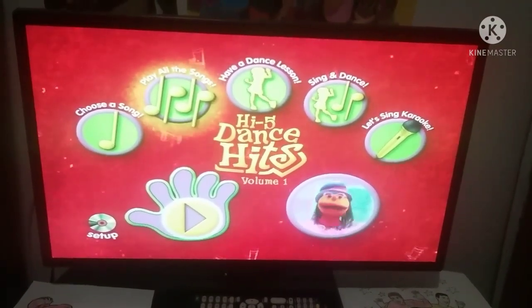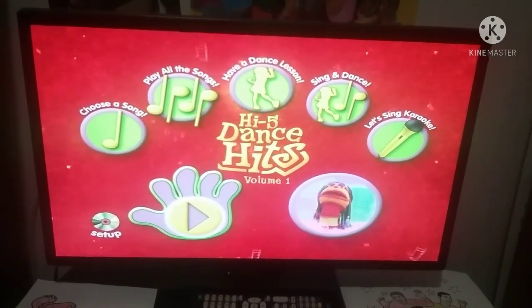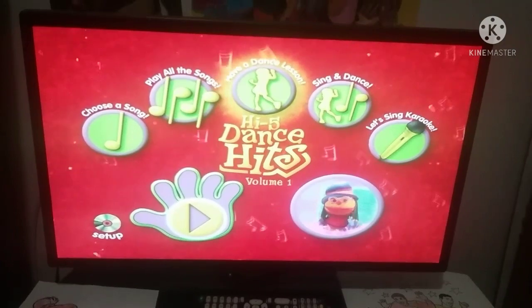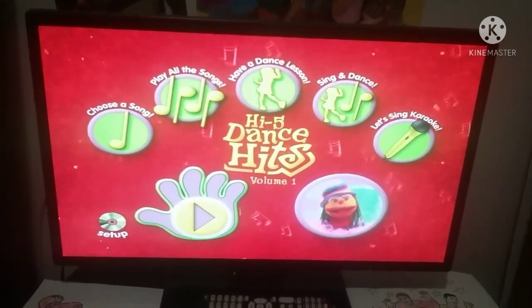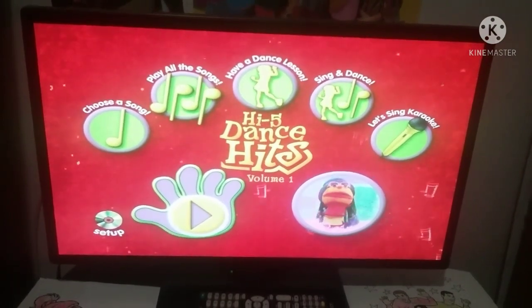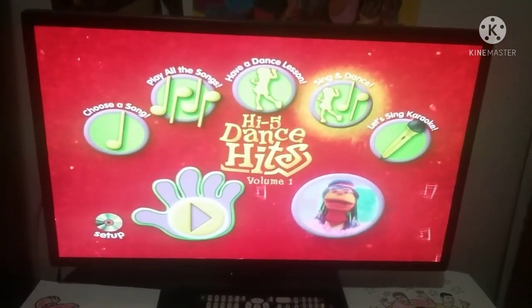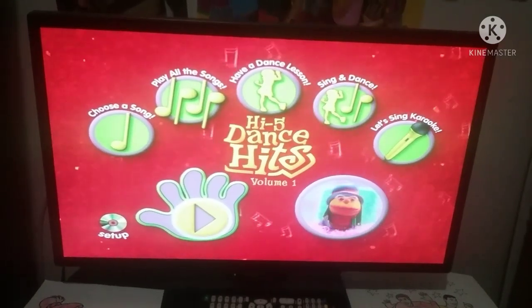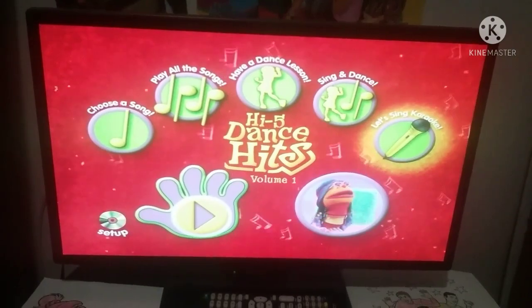To learn all the dance moves to your favourite song, select the dancer and then choose a dance lesson. If you want to cue the song first and then learn the dance moves, select the button with the dancer and the musical notes and then choose a song. To sing along with karaoke, select the button with the microphone on it.